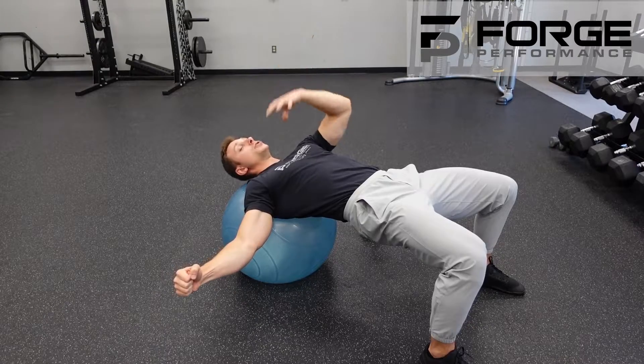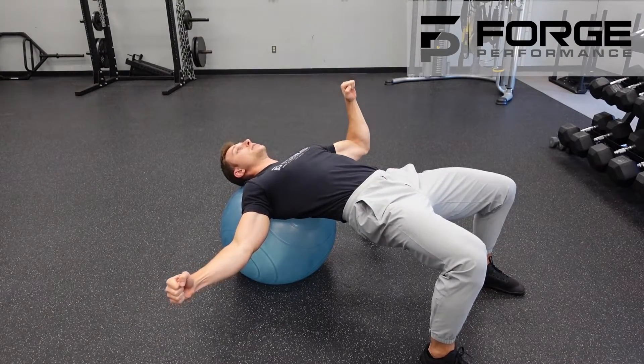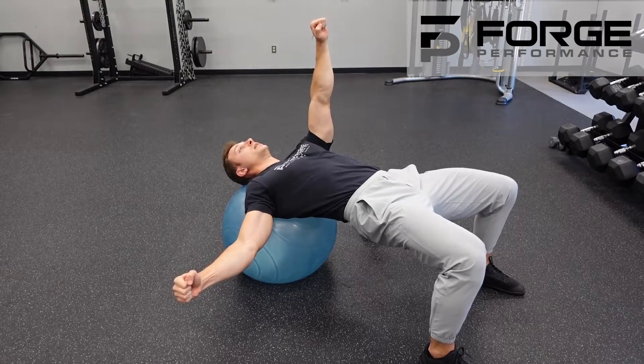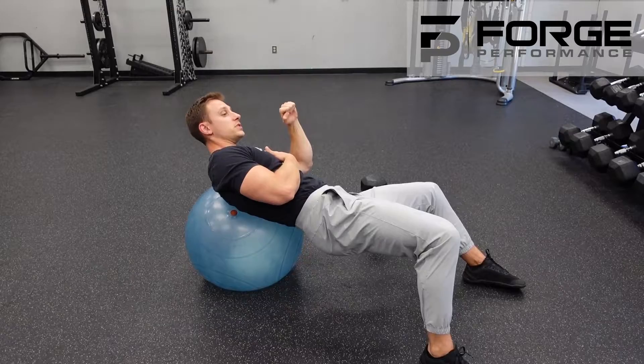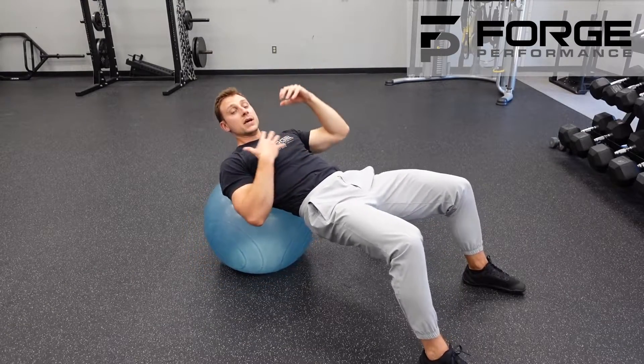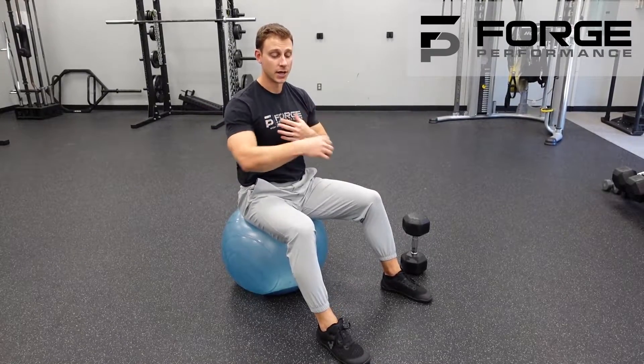As I press, my shoulders and my hips will remain square as I come down and press. It's going to be very easy and likely that you're going to want to rotate towards it and away from it as you press, and you're going to fight those urges. Our goal is to stabilize the core, stabilize the trunk, and teach our shoulder blade how to move around the back in its appropriate way.